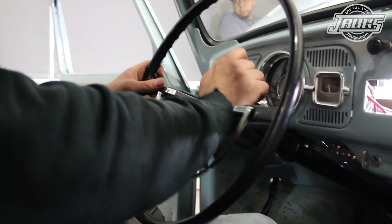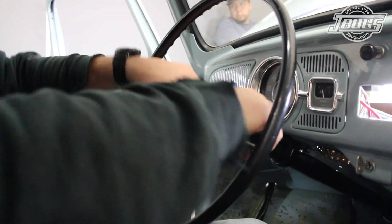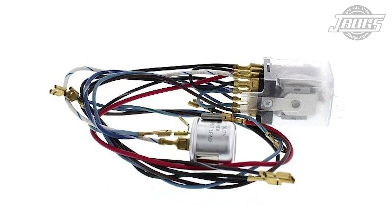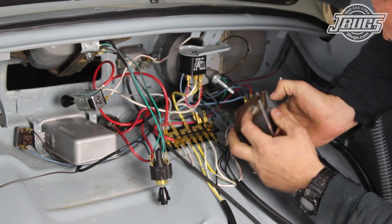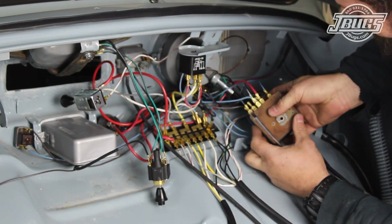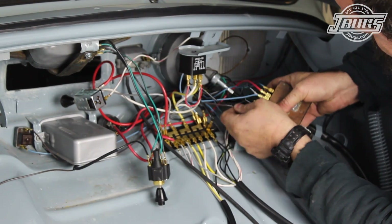So, with the exception of the horn and the flasher relay, everything else in the car is working. The flasher relay is an easy fix as we offer a conversion relay that replaces the original 9-prong relay. Installing the conversion relay with all new wiring requires pulling off some of the original wiring that we just installed, but is otherwise quite simple.